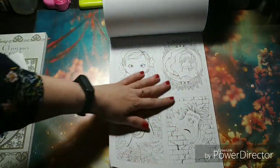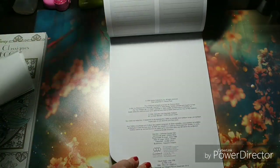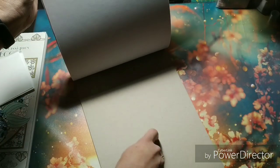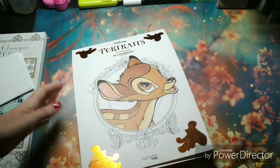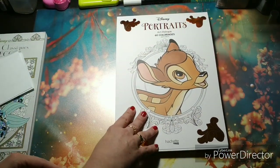And then we are coming to the end. The back is quite a sturdy cardboard. So that was the Portraits coloring book.